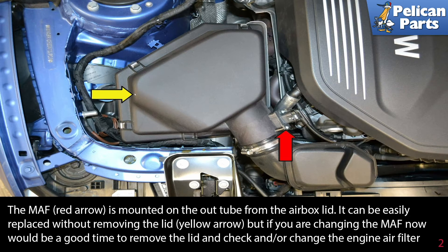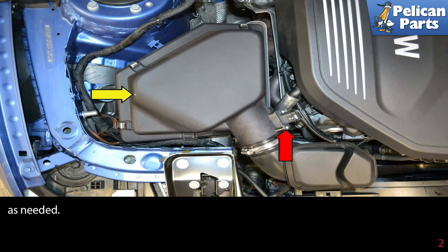It can easily be replaced without removing the lid, as indicated by the yellow arrow. But if you are changing the MAF, now would be a good time to remove the lid and check and/or change the engine air filter. A new air filter is about the cheapest insurance you can get for protecting your engine.